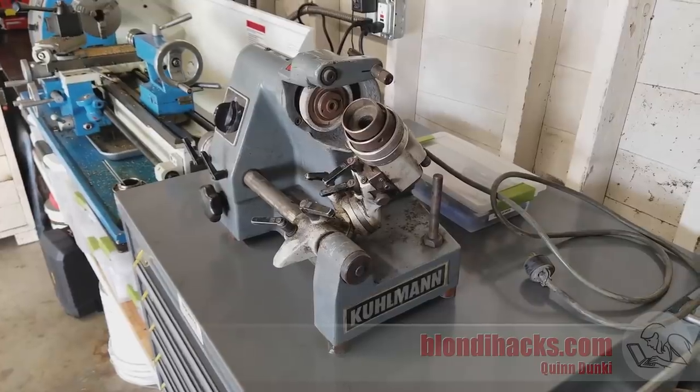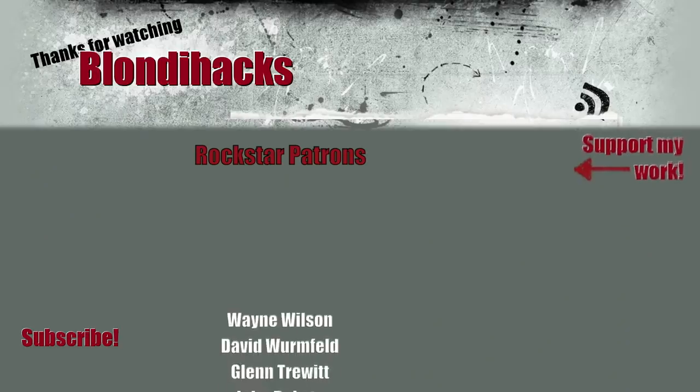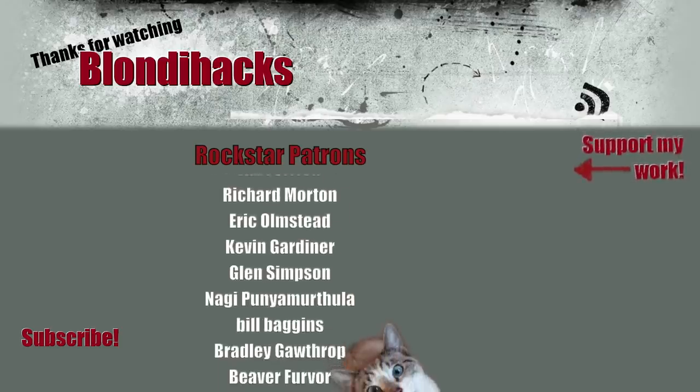That's going to do it for the first installment on my Kuhlman SU-2 cutter grinder restoration. I'm probably going to need a lot of parts for this thing, so if you want to help out go ahead and hit my Patreon. Thanks for watching.